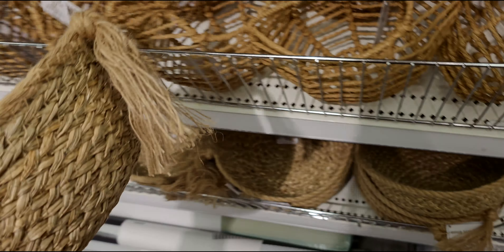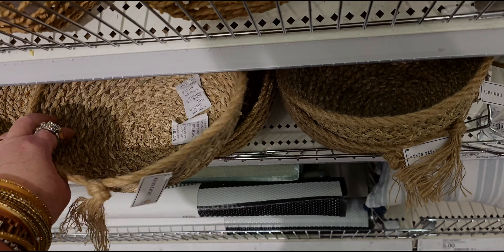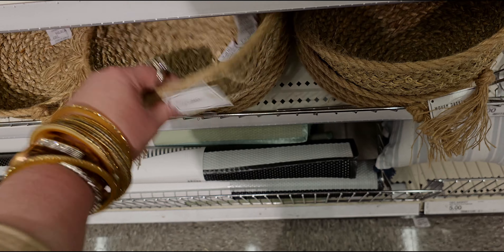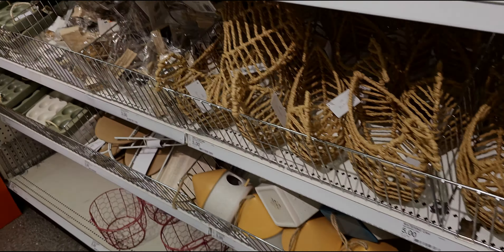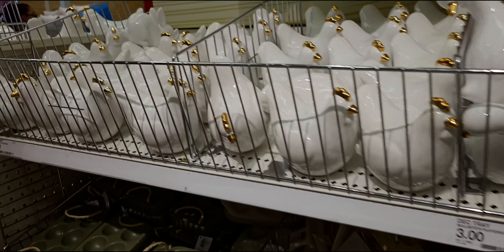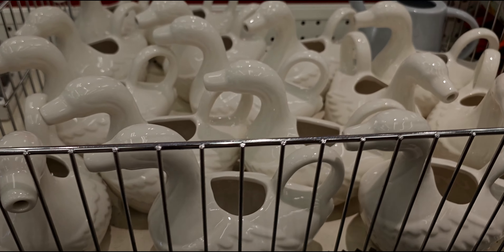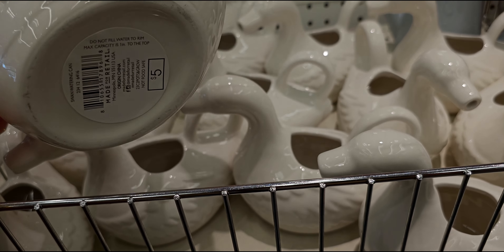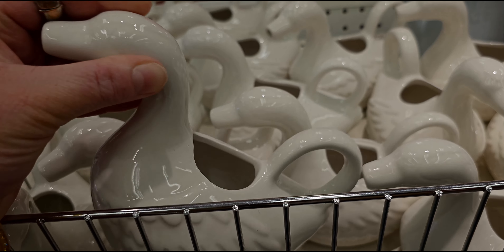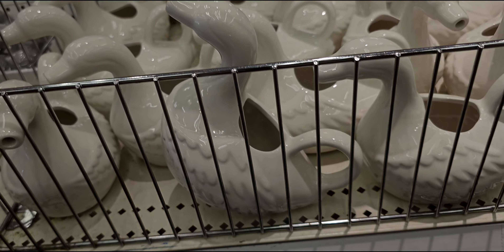They also have these baskets — five dollars. So cute, lots of new stuff in this department. Coming over here, they also have these really cute little goose gravy-syrup-type pitchers — so cute!